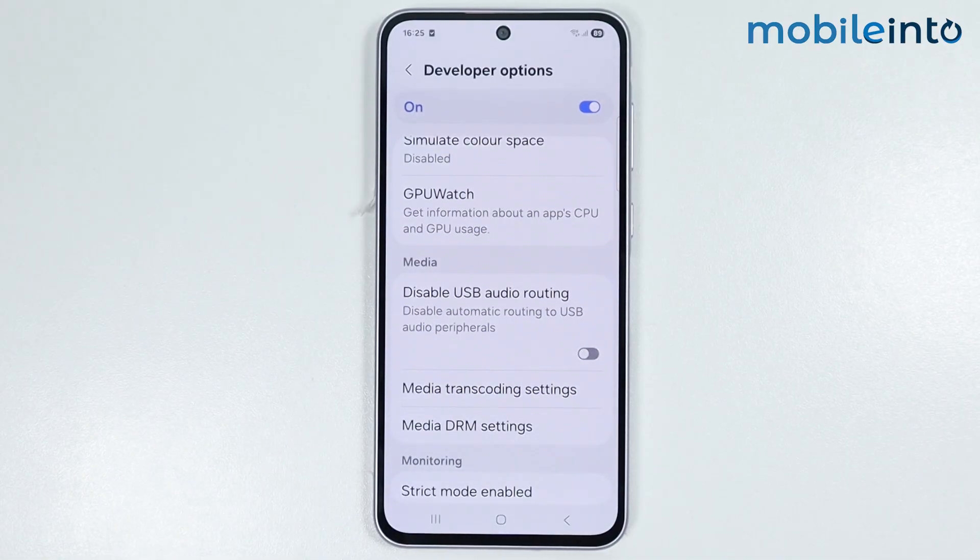And this is how you can fix USB Type-C earphone not detected issue on any Samsung phone. Make sure to like, comment, and subscribe. Thank you for watching.